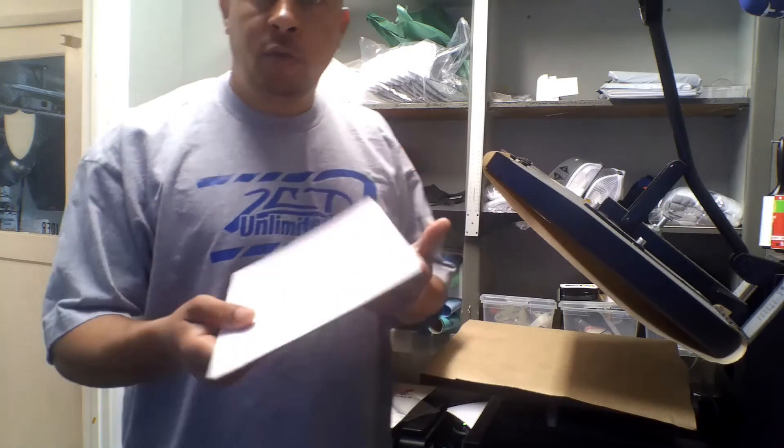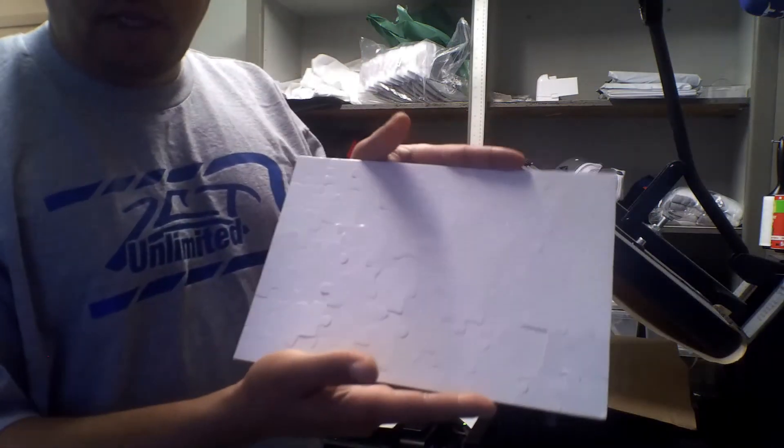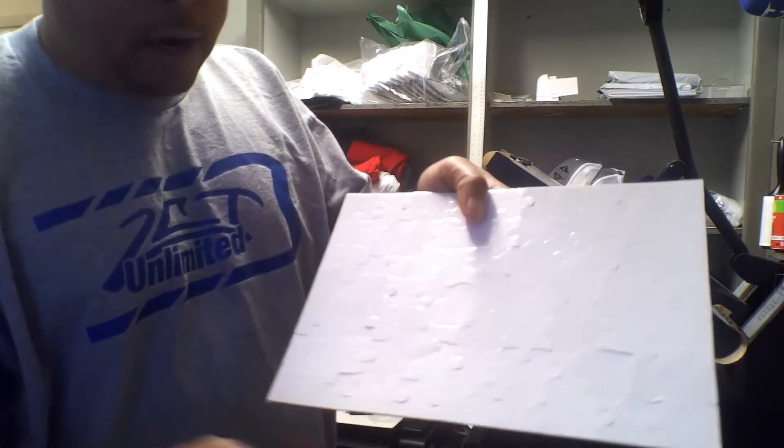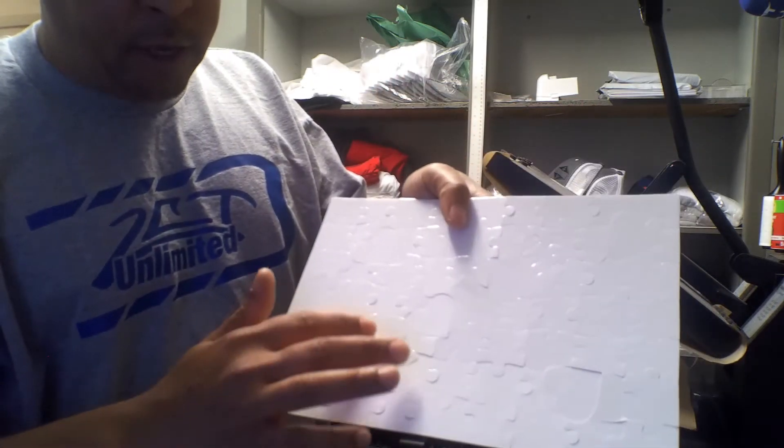What's up, what's up? I'm back. It's another sublimation video. Today I'm going to be doing a sublimation puzzle, and I don't know if you can tell, but in there it spells out love.